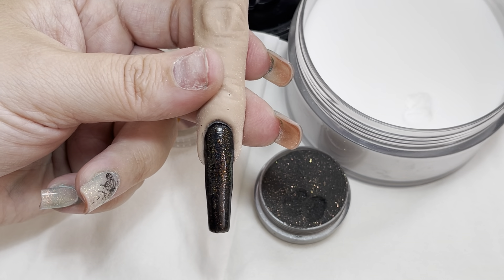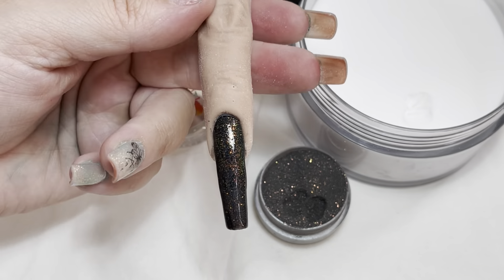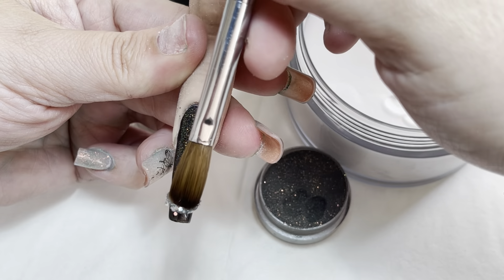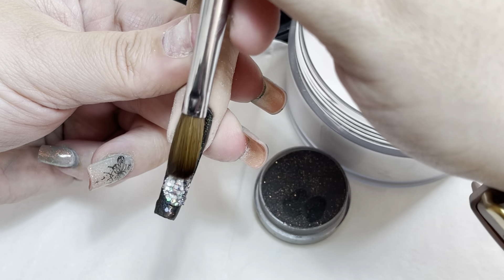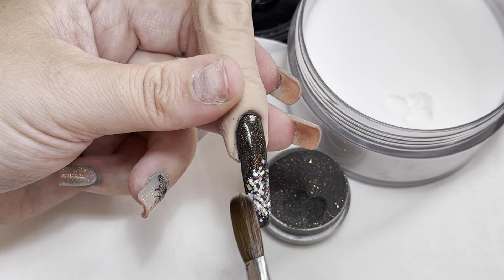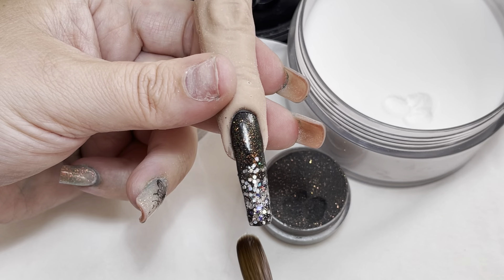Sorry, my brain just went blank. I've left it and turned the angle because obviously these are step-by-steps, so there are pictures — that's why I keep turning it. It's purely because I'm photographing it, taking shots.